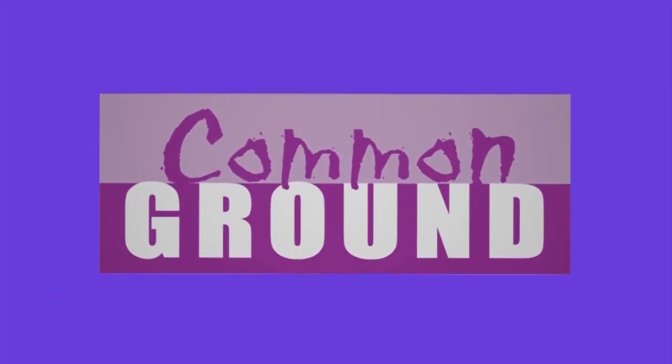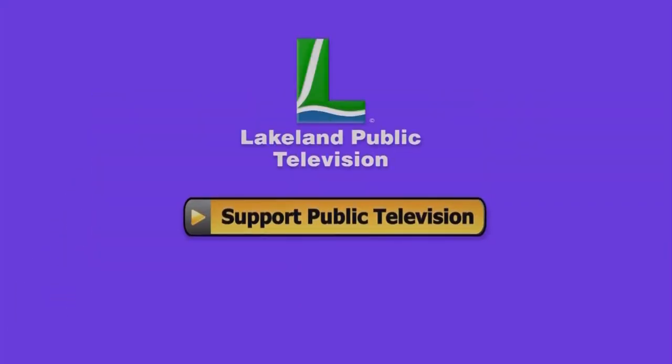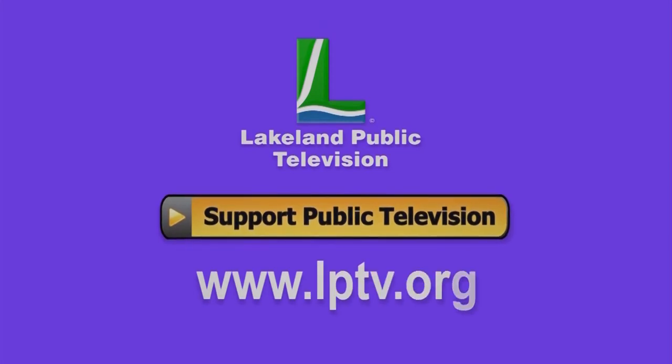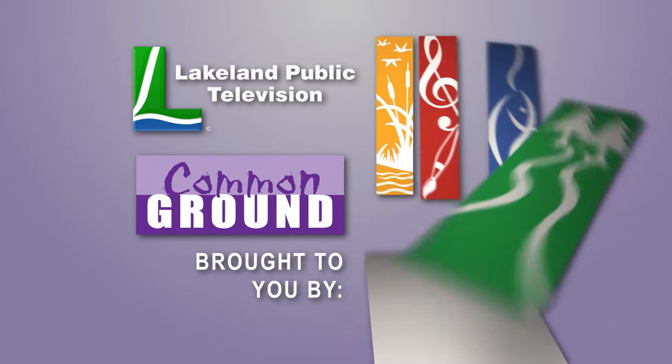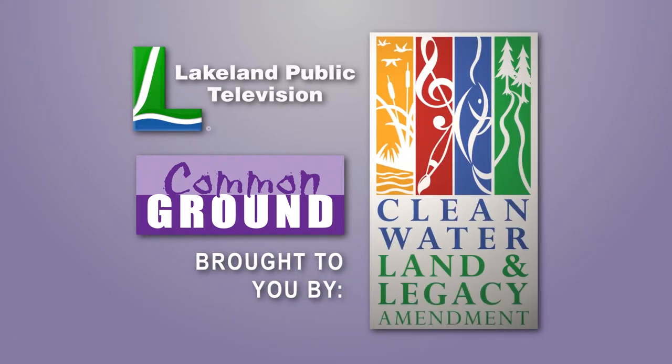If you watch Common Ground online, consider becoming a member or making a donation at lptv.org. Lakeland Public Television presents Common Ground, made possible by the Minnesota Arts and Cultural Heritage Fund and the Citizens of Minnesota.